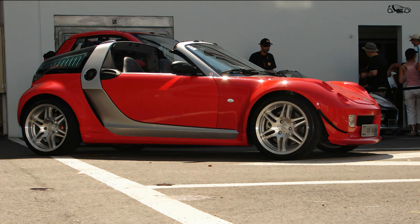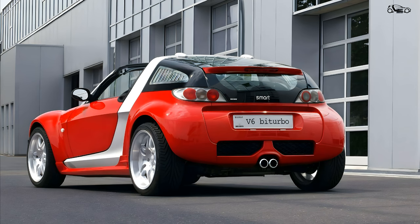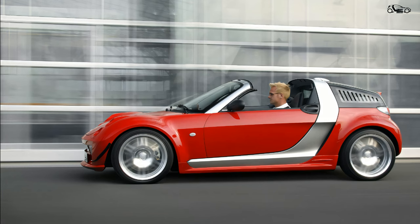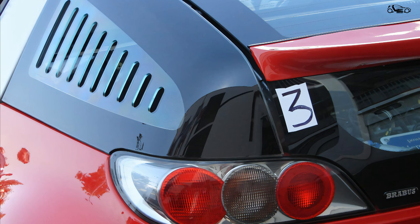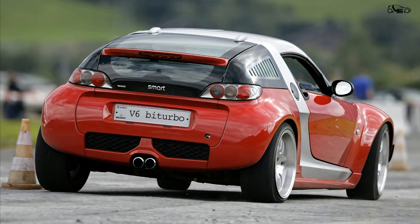On the outside, all 10 prototypes of the Smart Roadster Brabus V6 were painted in the Ferrari color Rosso Corsa, with a silver Tridion frame around the passenger cell. Air outlets were integrated into the rear side windows of the Roadster Coupe. Additional aero flicks at the front and a modified rear spoiler provided more downforce.